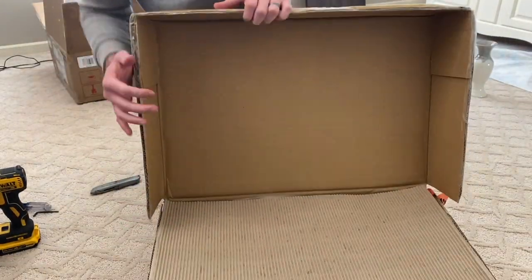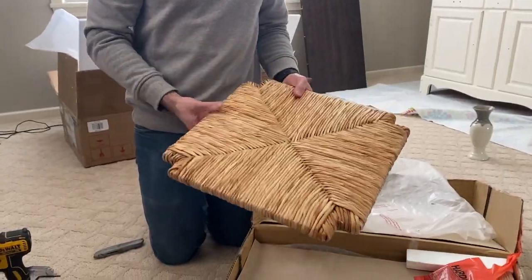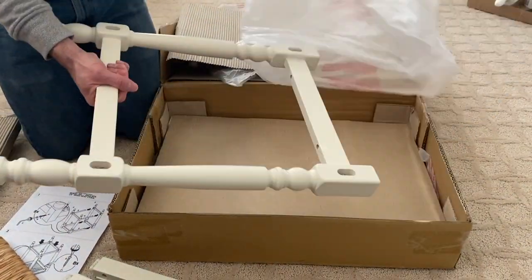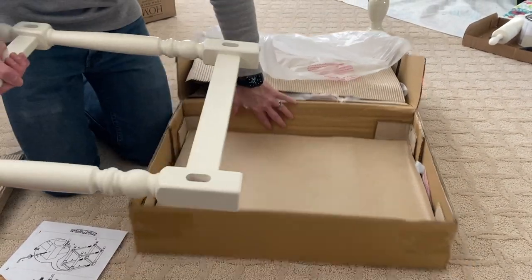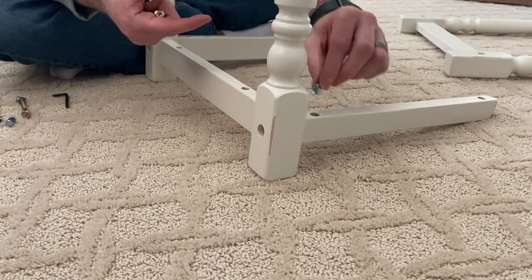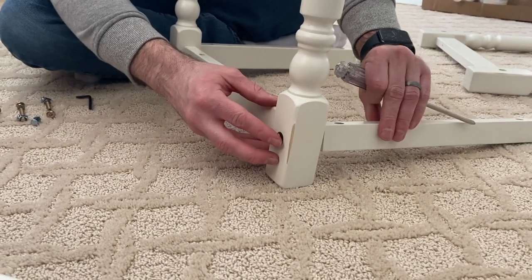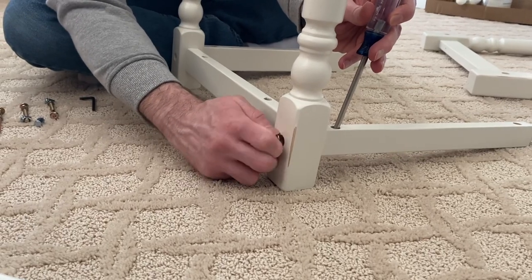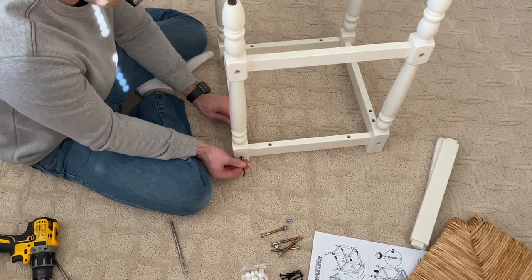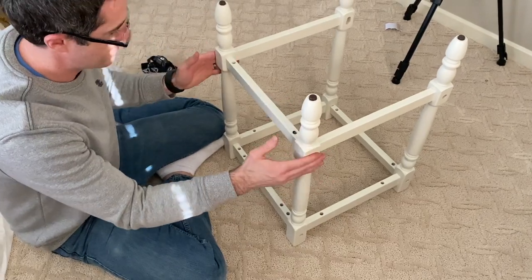Here are the new bar stools. I'm super excited to see them assembled and put into our space. I ordered these from the Target website at a steal for only $76. They are the 24-inch Turner counter height bar stools by Carolina Cottage, currently unavailable. I believe I've seen these same stools on Wayfair and Amazon for a much higher price, so you'll definitely want to keep checking back to Target for a better deal. One out of the three bar stools was missing holes that Scott had to drill in order for the legs to be assembled, so if you're not comfortable making these sorts of adjustments on your own, you might want to reconsider purchasing these.